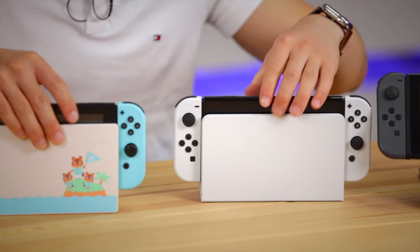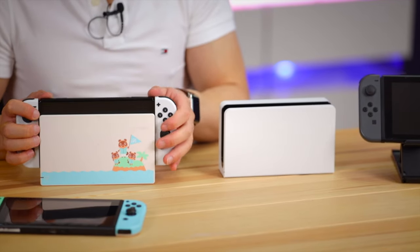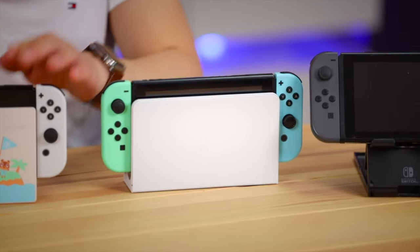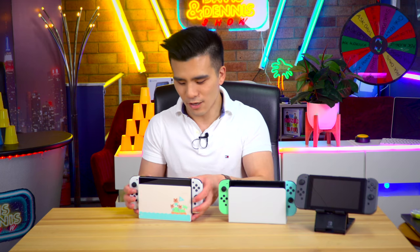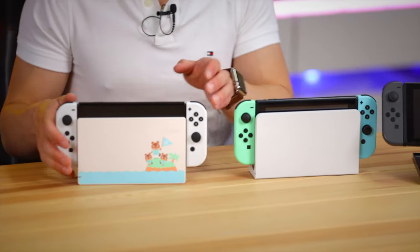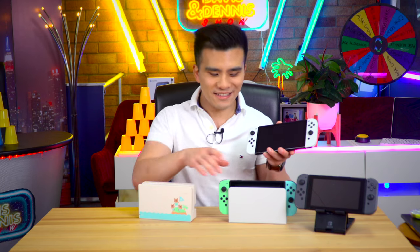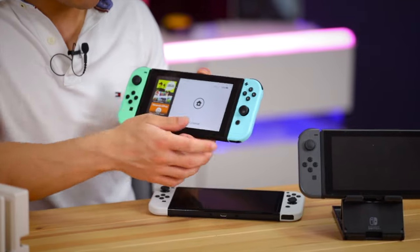A good question from my audience: does the new Switch fit in the old dock and vice versa? Yes, they are pretty interchangeable physically - I don't know if it actually works electrically, but physically they are interchangeable. However, just look at the color schemes - you really don't want to mix them.